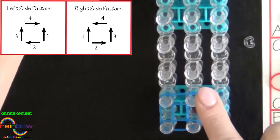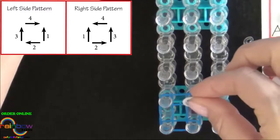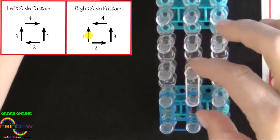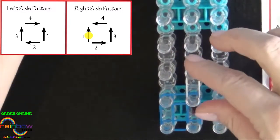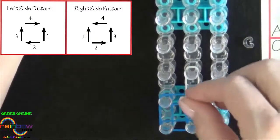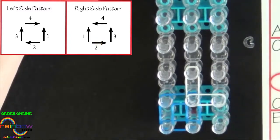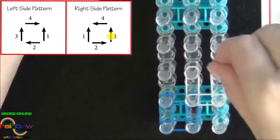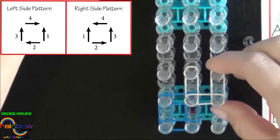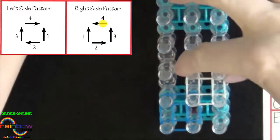Now we'll place a right side pattern using the B colored bands. We'll start from this pin and place the first band going up the center of the loom. This is a right side pattern so our next band will be placed out to the right. The third band will be going up the right side of the loom and the fourth will be placed back to the center pin.